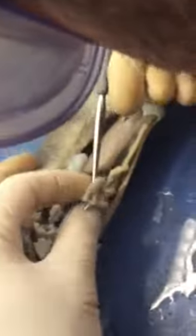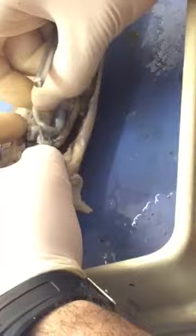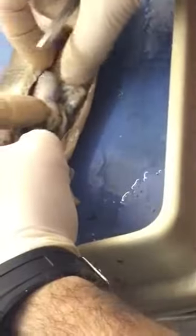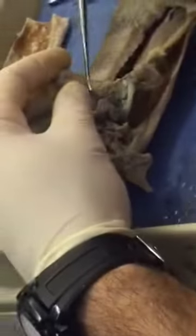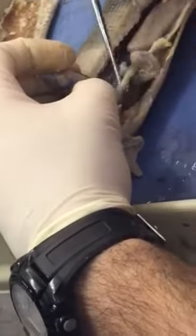There we go, right here. I'm just separating out the blood vessels right now.